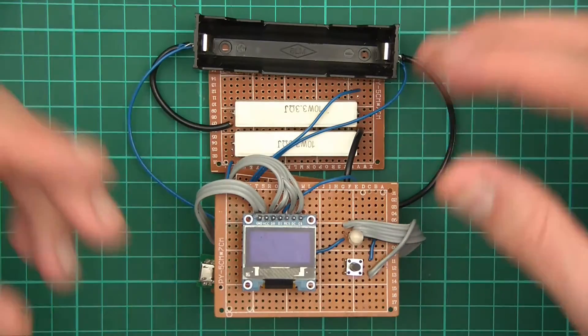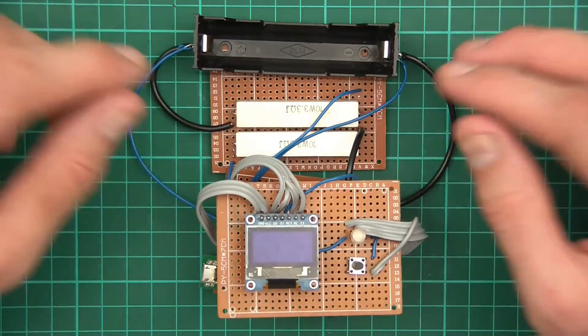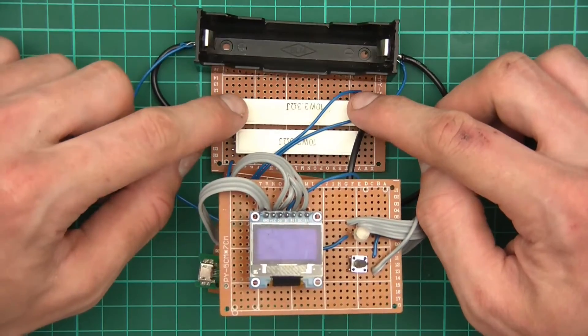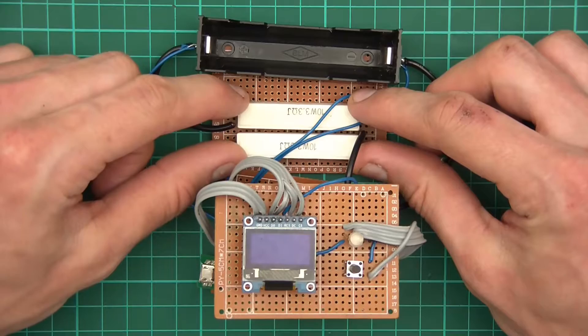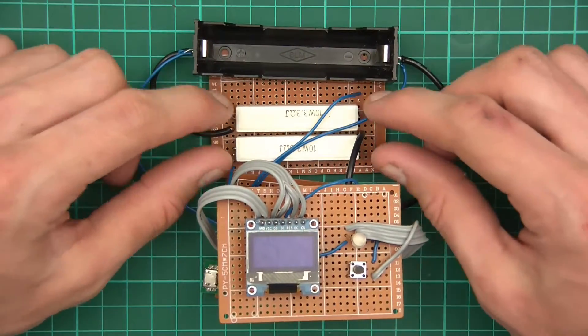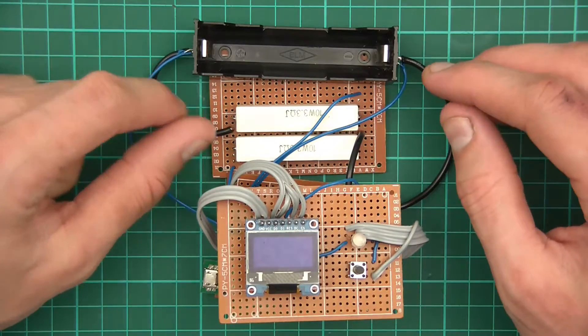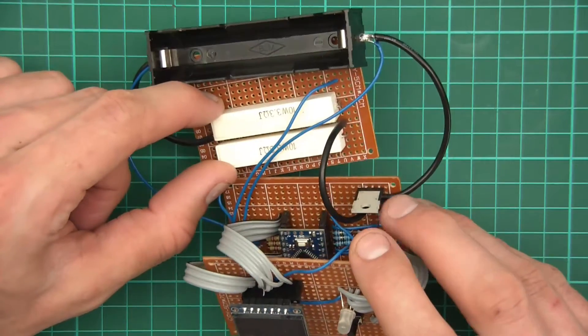Two resistors in parallel equates to half the resistance of one, because there's double the cross-sectional area and therefore less resistance. This is a 3.3-ohm resistor and this is a 3.3-ohm resistor, so the two in parallel equates to 1.65 ohms. That's my load — two resistors equating to 1.65 ohms.